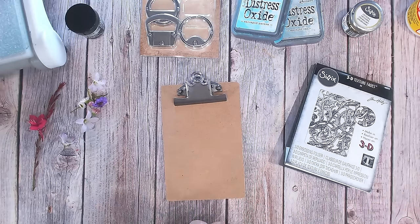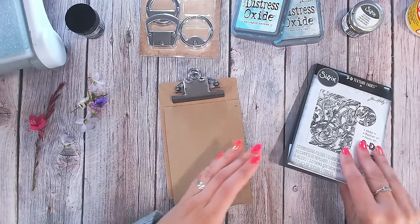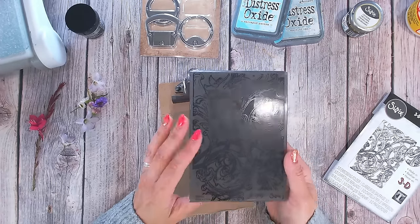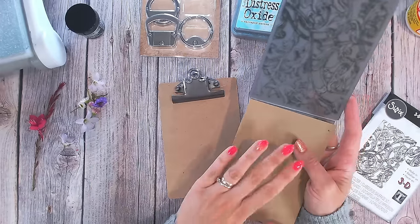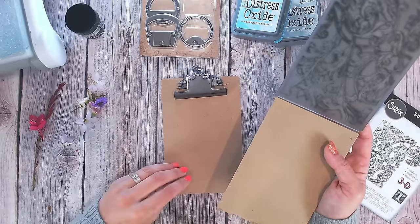I've dug out all of my new items and things I enjoy using regularly and I'm just going to have a play. I've already decided to use a craft cardstock quite similar to the backboard of the clipboard, because I want to use this 3D embossing folder — again Sizzix Tim Holtz — with beautiful swirls. I'm going to emboss the cardstock and then stick it onto the clipboard, probably doing some stitching around the edge.